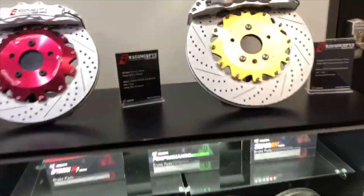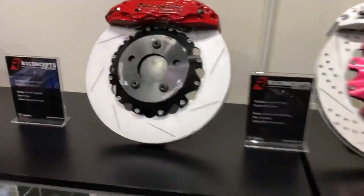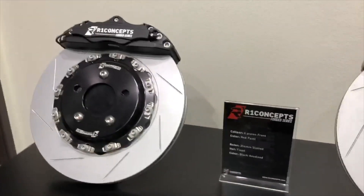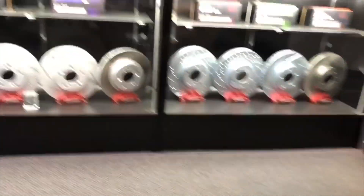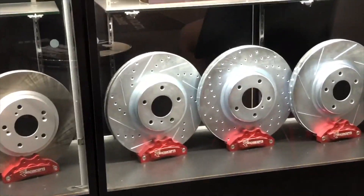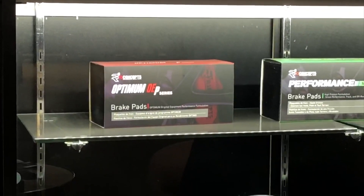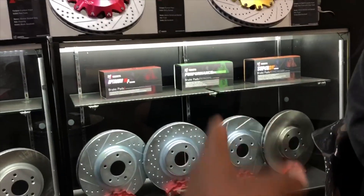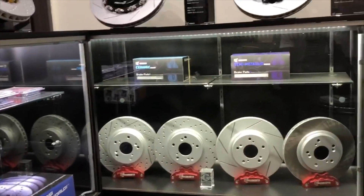They got the drilled and slotted brakes — that's what I'm going with. These are eight-piston calipers. You can see they've got different brake calipers, pads, and rotors here. The ones I think I'm getting are the OE ones. I'm going with the Optimal EP performance brake pads, but I guess they don't sell them in-store — you can order them and they'll have them within an hour.